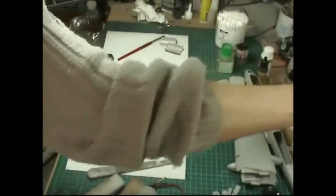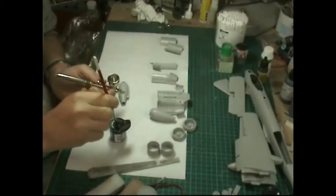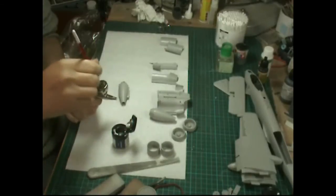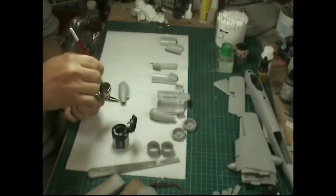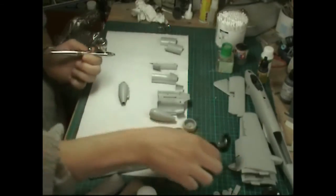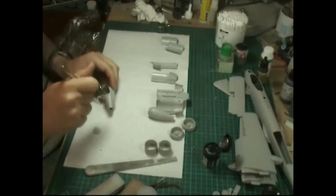I'm going to use Citadel Chainmail Silver for the moment - you don't want too bright a color. Citadels tend to be quite thick so I've got just about half a mil of thinners and I'll mix it with a brush. I find Citadels are very thick and don't like to be sprayed particularly well - they're great for hand painting but not spraying. What we're going to do is paint the back part of the engine with this.